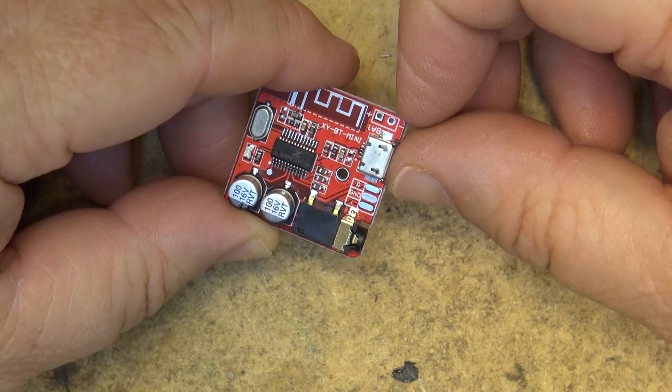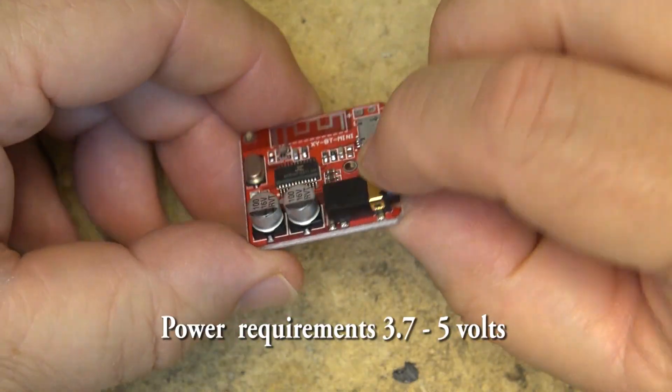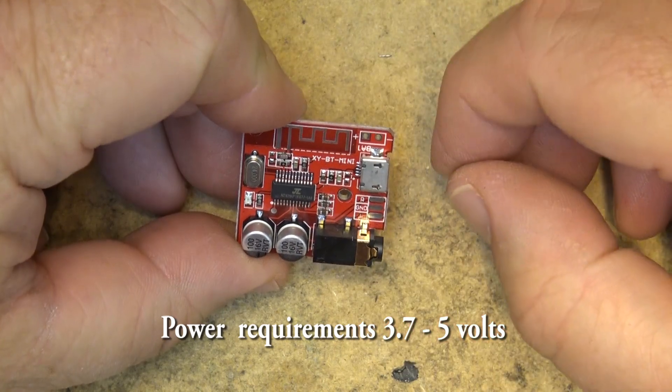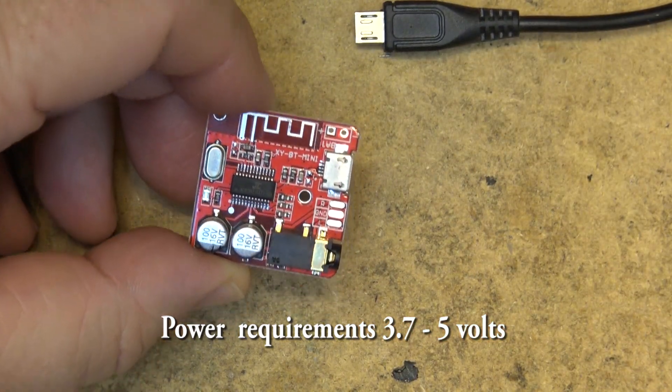It can be powered from 3 to 5 volts — I'll look up the exact specs and put them on screen — but it can be powered directly from a USB power source, which is what I'm going to do. I'm just going to plug it in.